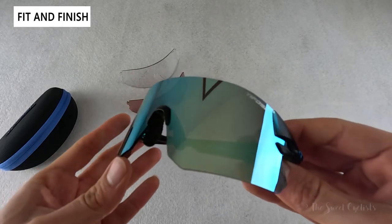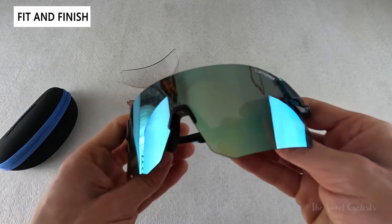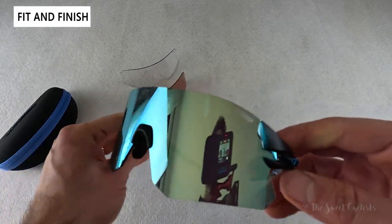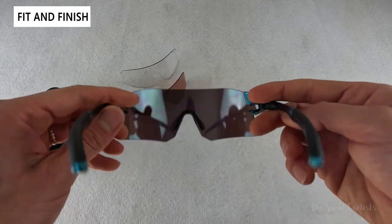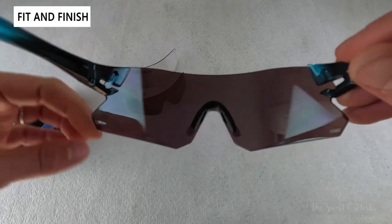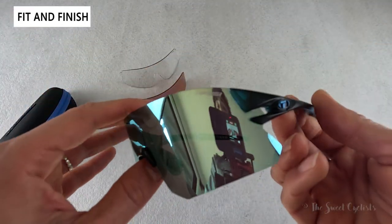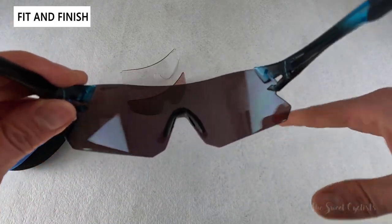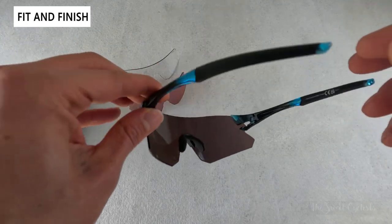The Tifosi Rail combines an oversized lens with a shield design and frameless construction, meaning you get the best of both worlds: a wide lens with nice curvature that wraps around your face and no frame to block your vision on the top or bottom, giving you a really wide field of view. This is great for cycling specifically, where you change your position a lot — from aero position tilted down to more upright when sitting up in the saddle.